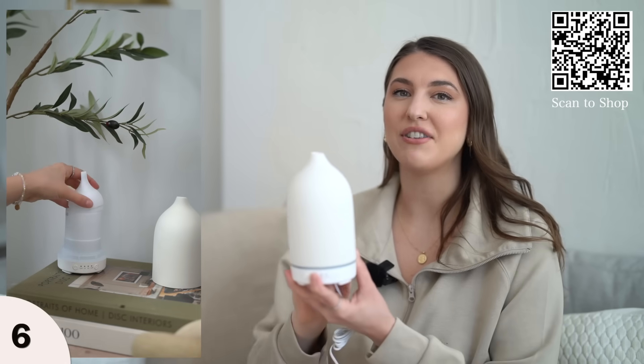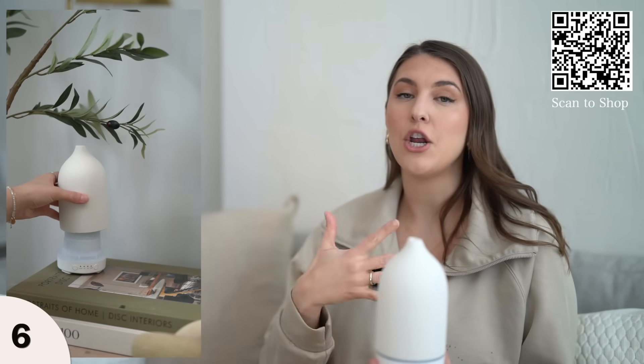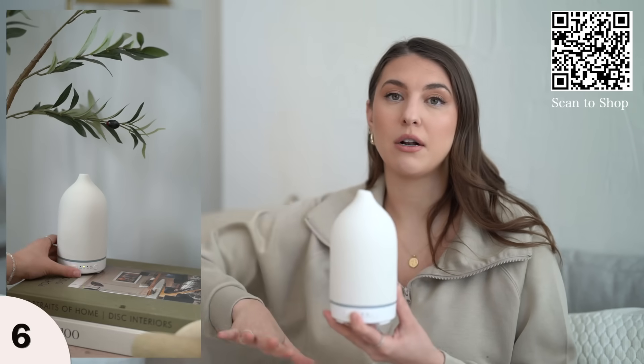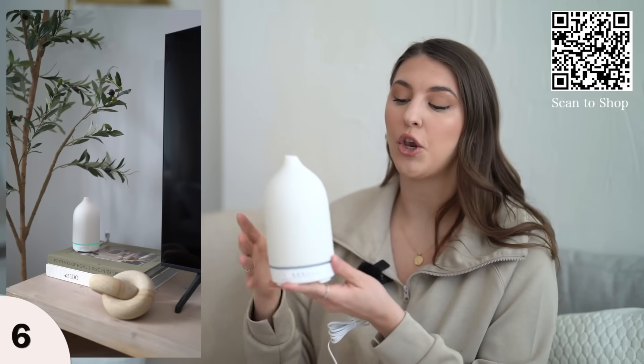I love my candles, but this gives a more aromatherapy, spa-like smell in your workspace. It's great if you work from home or if you want to come home from a long day at work and unwind. You can add in whichever essential oil you need.